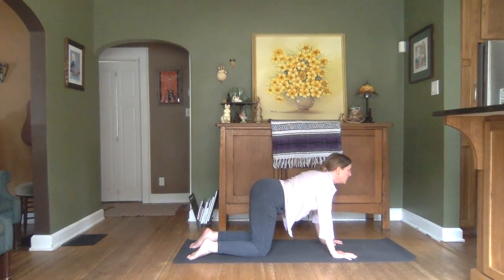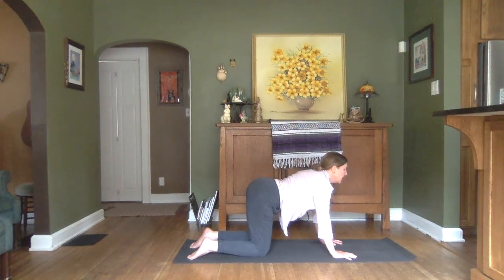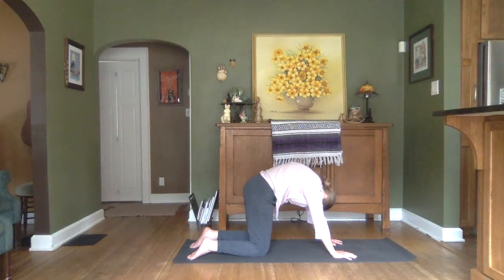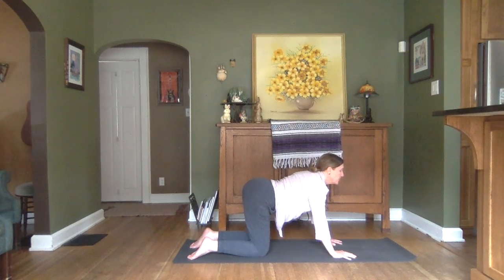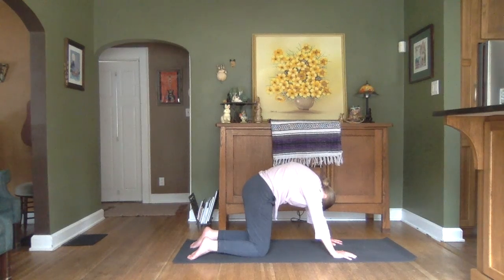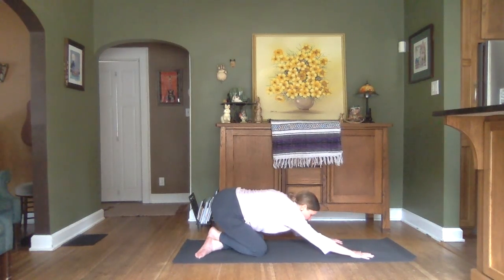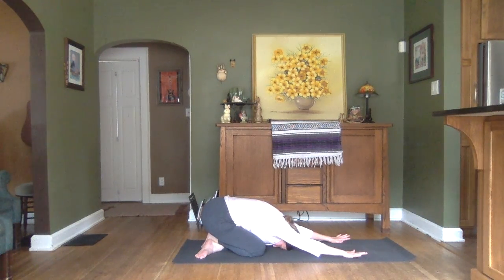Inhaling to lift the chin and drop the belly. Exhale to tuck and round. Inhale lift. Exhale tuck and round. One more inhale. And exhale. Coming back to Neutral Spine. And let's push it back into that Child's Pose again. See if you can feel that nice stretch along the length of the spine.